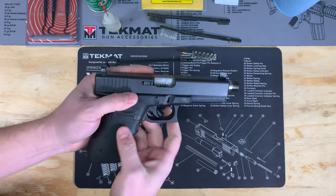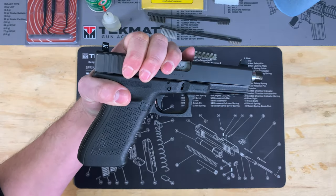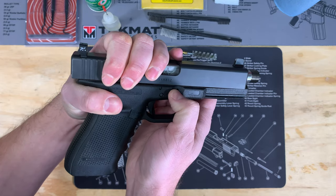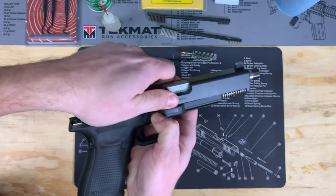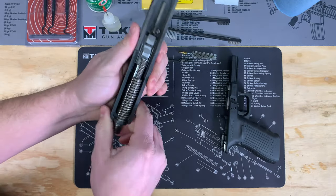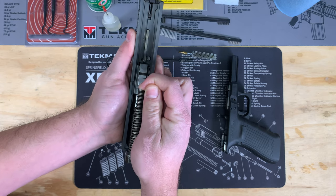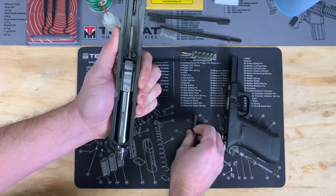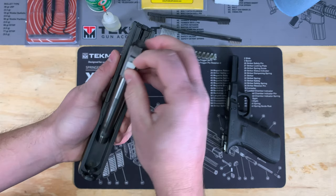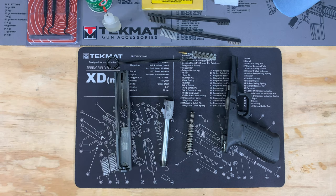You'll see on each side of the frame there are these two levers. We're going to pull the trigger, then take the gun and pull it back about an eighth of an inch, and with your other hand pull down those two takedown levers — the slide will come right off the frame. For the slide, go ahead and take the recoil spring out by pushing it down so it comes back out, then push the barrel forward and it'll lift right out. That's about as far as we need to take it apart for cleaning.